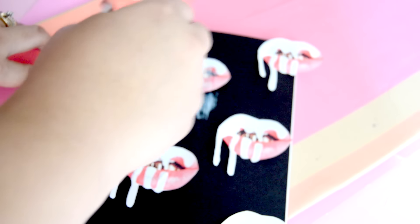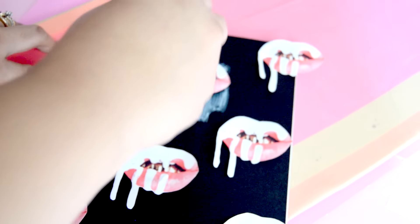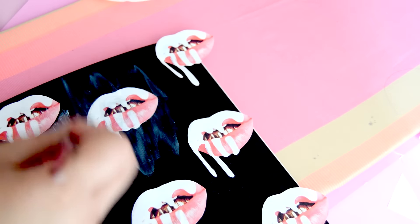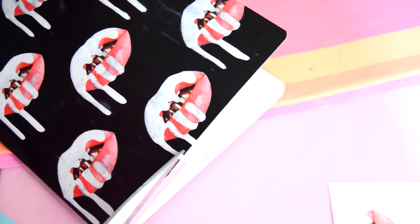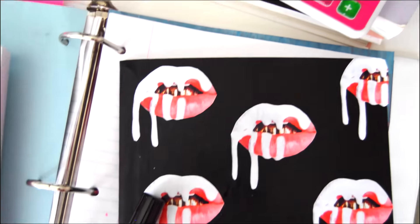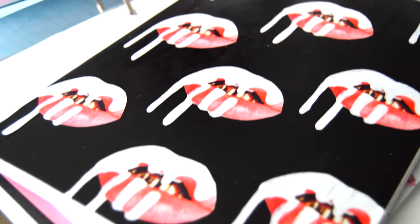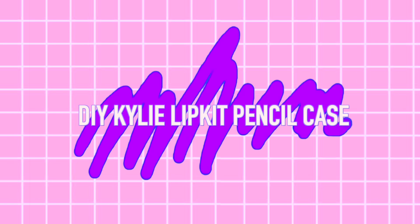Then I painted a thin layer of Mod Podge over the entire notebook for a clean glossy finish. Make sure the Mod Podge you're using dries clear so you don't get streaks of white on the black base. Lastly, I trimmed off any excess lip kit images hanging off the edges. This is how it turned out and I think it looks super cute and goes with all the other lip kit DIYs.